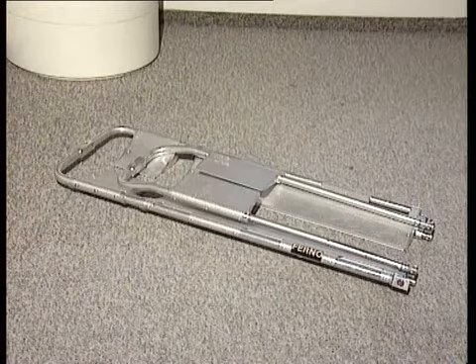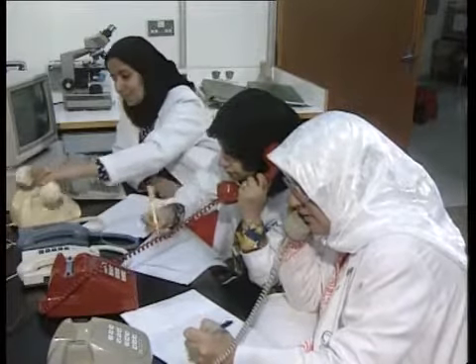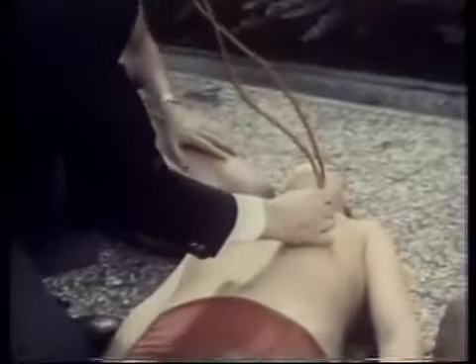أحضر نقالة خشبية تحسباً لوجود كسر في العمود الفقاري للغريق. اتصل بأقرب مركز للإسعاف أو خفر السواحل عند الحاجة. فور خروج الغريق من الماء قم بتدفئته ووضع بطانية ولفها حوله. لا تعطِ الغريق أي أدوية عن طريق الفم.